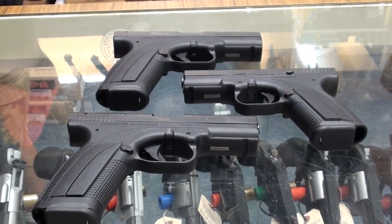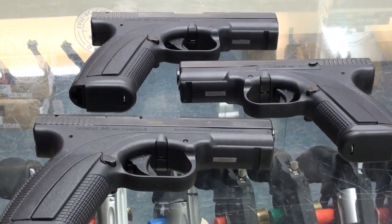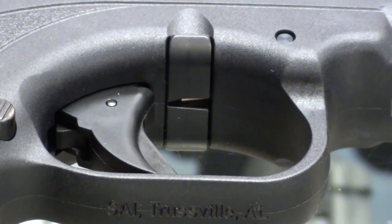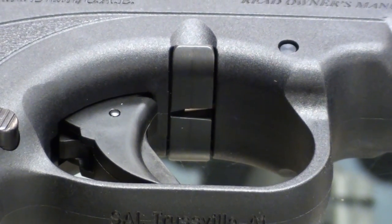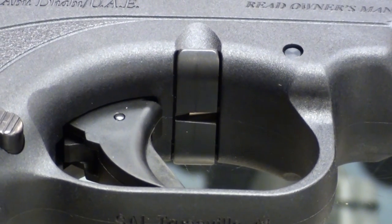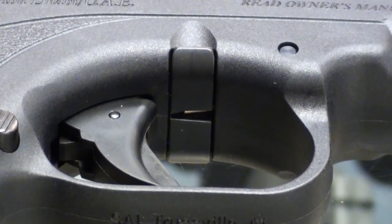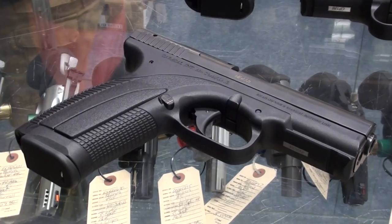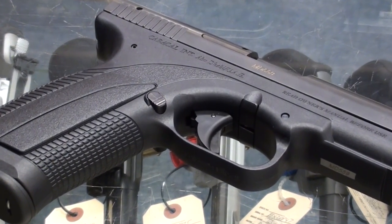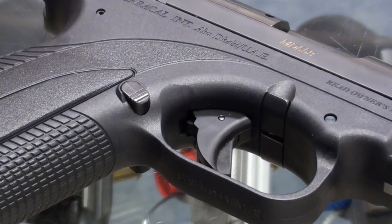At the current time of this video, they're only available in 9mm, although in Europe they are available in 9x21. Those are your takedown notches on the frame — pretty much like the Glock, it locks up the same way, but you pull the tabs on the bottom as opposed to the way the Glock is set up. In their current configuration, the guns have pretty much the same safeties as a Glock, but they do plan on making one available with a pushpin cross-bolt safety behind the trigger.